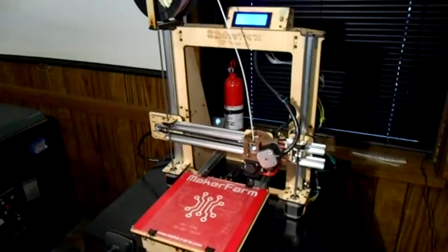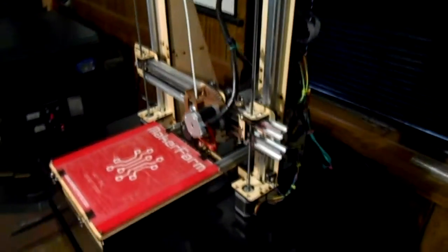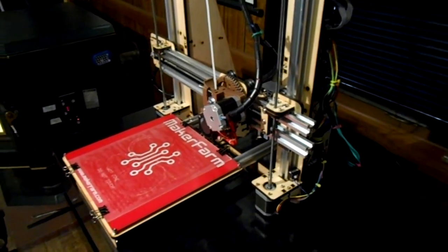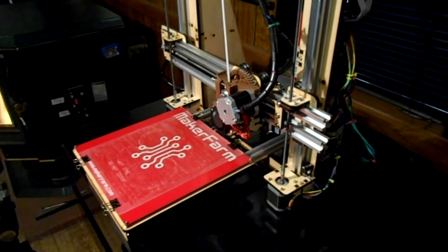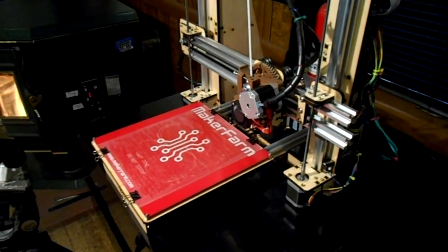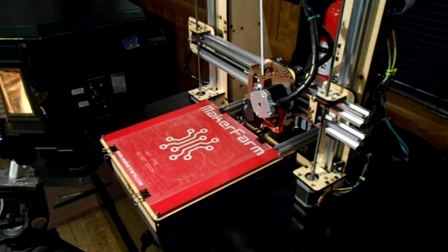You can see I've got a webcam on it here. I'm going to record the entire skull being printed and then Steve will speed it up in editing. I plan on making another video about the features of this, but I want to get some experience under my belt first, so I'm just going to dive right in and start making this skull.